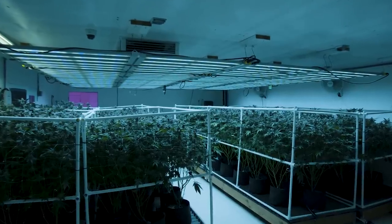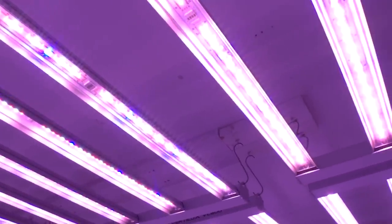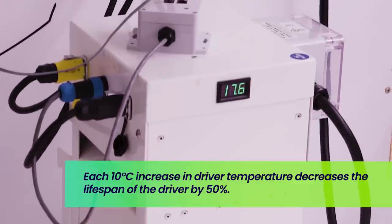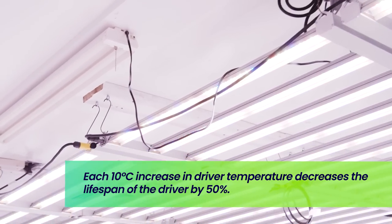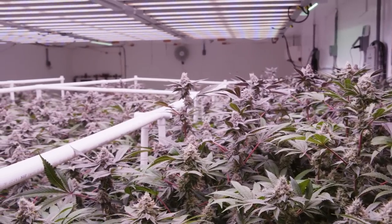Because the power electronics are no longer on the fixtures, they actually last much longer. The hottest part of your grow room is usually where the fixtures are located — above the canopy near the ceiling or in the higher part of the greenhouse. The rule of thumb in electronics and power supply design is that each 10 degree increase in power supply temperature cuts the lifetime of the driver by 50%. So by keeping the power electronics in a cooler remote location, you dramatically increase the lifetime of the whole lighting system, meaning you'll be able to use these LEDs longer than comparable LEDs.